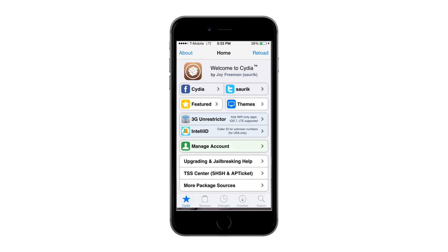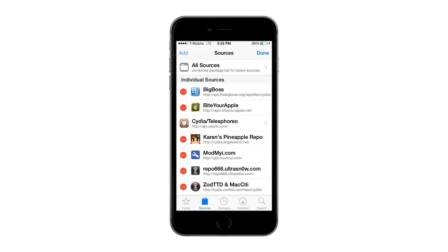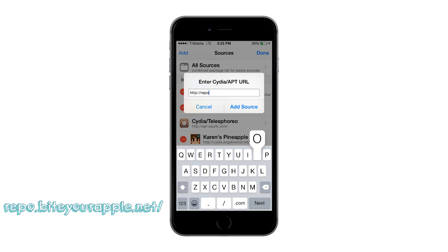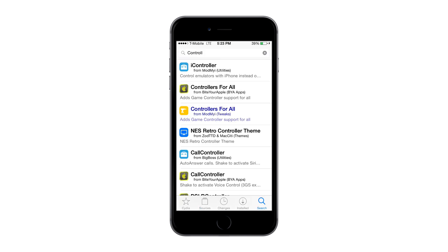Once you head into Cydia, go to Sources. In the top right corner there will be an Edit button — click Edit, then Add, and add this source. If you already have a reliable source, you can skip this step. I use this source because it's very reliable and keeps your tweaks up to date. I will have this link in the description below. Put that in, click Add Source, then confirm, and it will install the source.